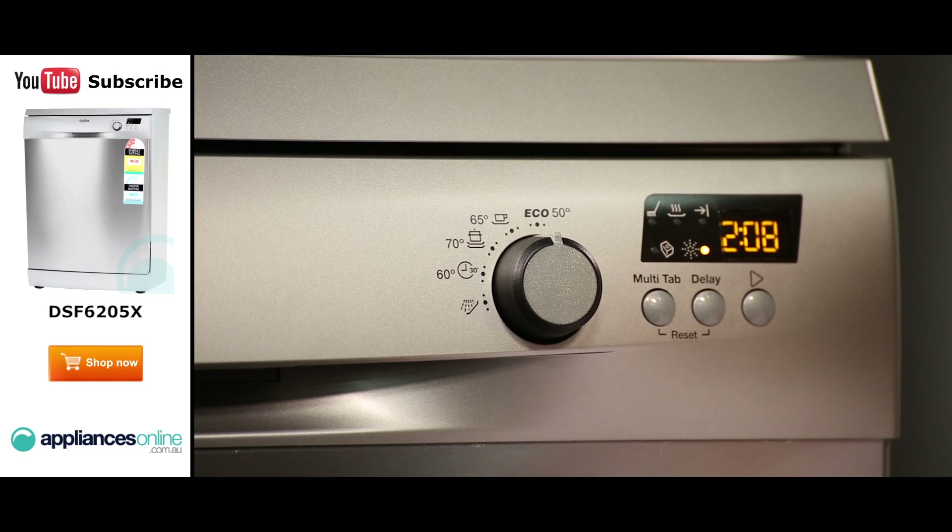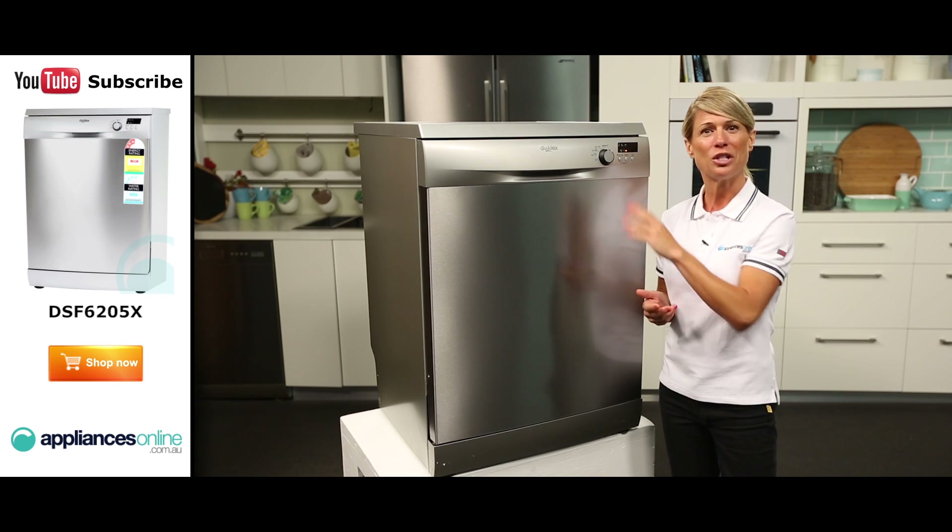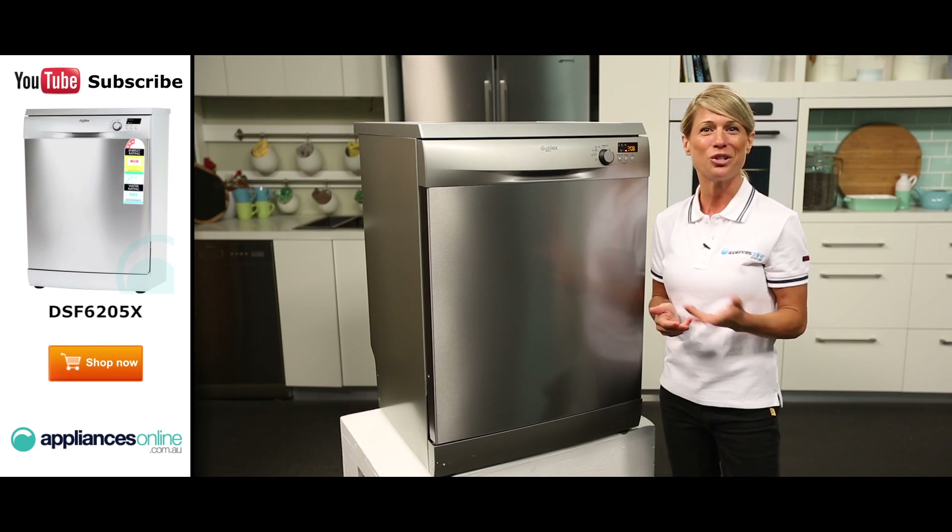This dishwasher has a place setting of 12 and is suitable for a household of 2 to 4 people. You can choose from 5 different wash cycles, including an eco wash which allows you to have the most efficient use of water and energy consumption for crockery and cutlery, and a quick 30 wash that gives good washing results in a short time.